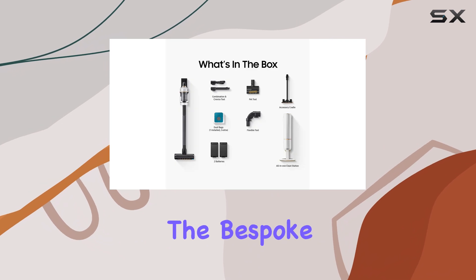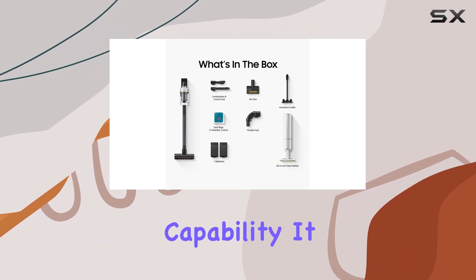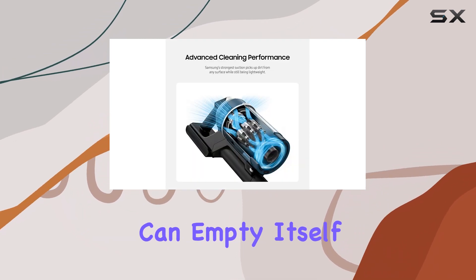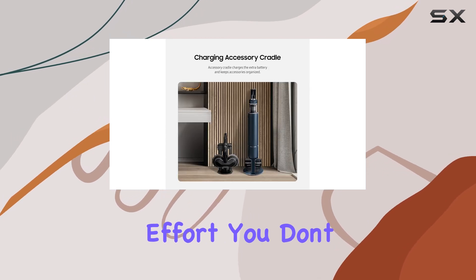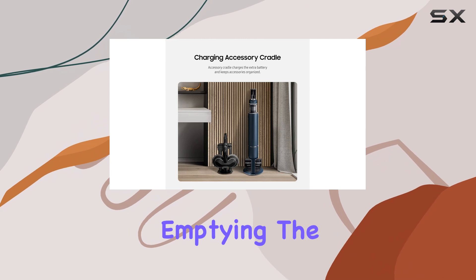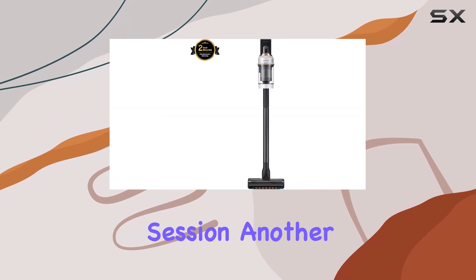One of the standout features of the Bespoke Jet is its self-emptying capability. It can empty itself into a freestanding dock, saving you time and effort. You don't have to worry about manually emptying the dustbin after each cleaning session.